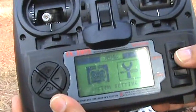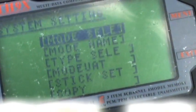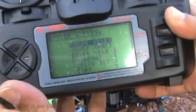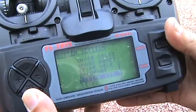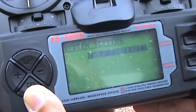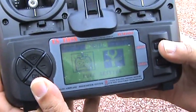Press the menu and you have System and Settings. Go to System: you have model select, model name, type select — helicopter, acrobatic, airplane, or glider. Then you have modulation, which is for non-2.4G radios. Then there's stick set, where you can set what stick mode you're using. You can copy settings, and finally adjust the contrast of the LCD.